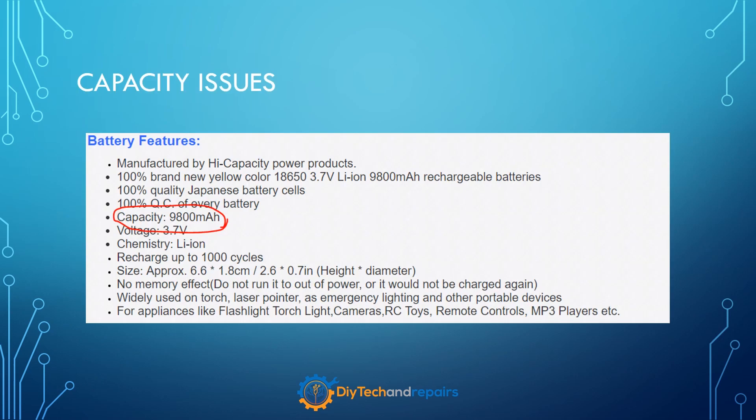One of the biggest and first things about fake cells is their mentioned capacity. There are no cells with a capacity above 4 amp hours in the 18650 size, and generally the highest is somewhere around 3.4 to 3.5 amp hours. In the image shown here you can see an example of a cell from eBay where the capacity is mentioned as 9.8 amp hours — so guess what? It's fake.